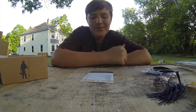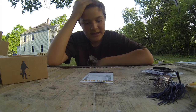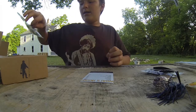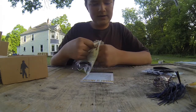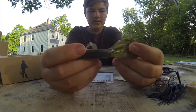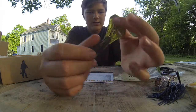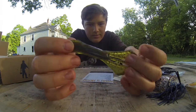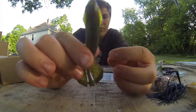The next bait is actually something I've really been wanting to get but just haven't bought yet — it's the Vile Craw by BioSpawn, which retails for $3.59 for a four-pack. These are sweet baits. You can spread the claws to give a flapping action, or if you're punching, you keep them together for a nice slim profile that slides through pads and weeds super easily. It's a green with red flake — pretty nice color.